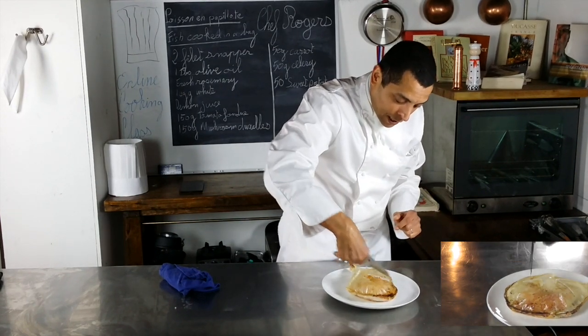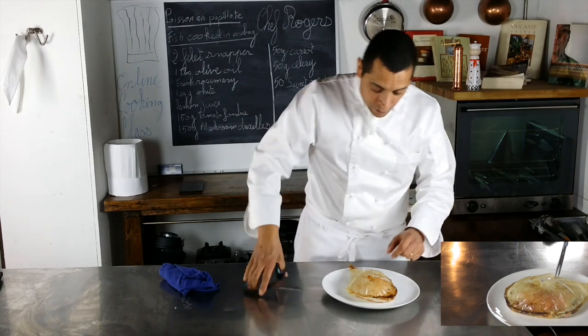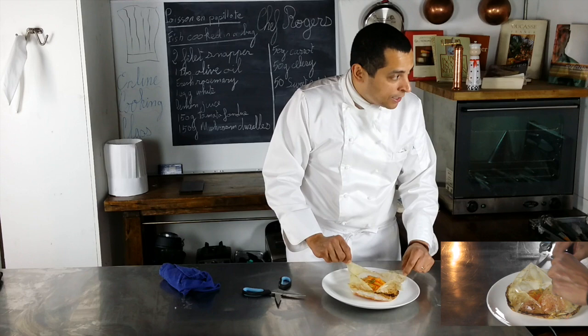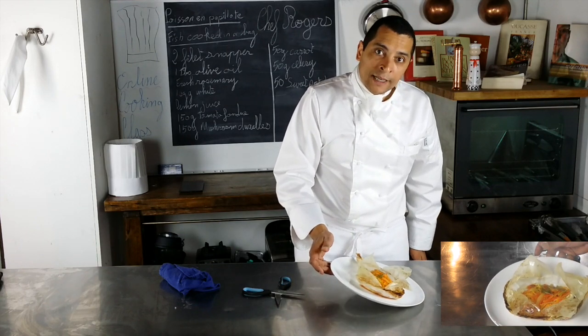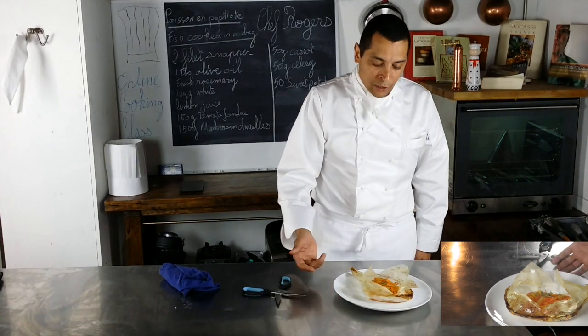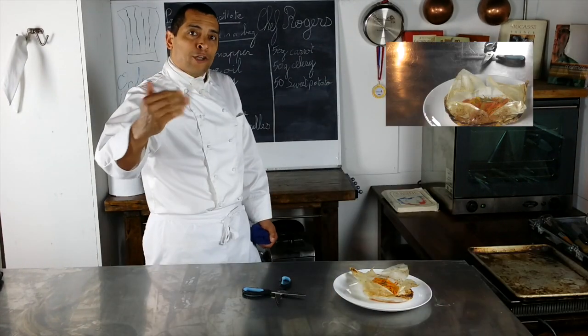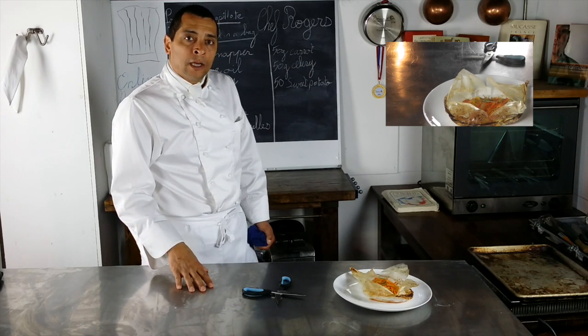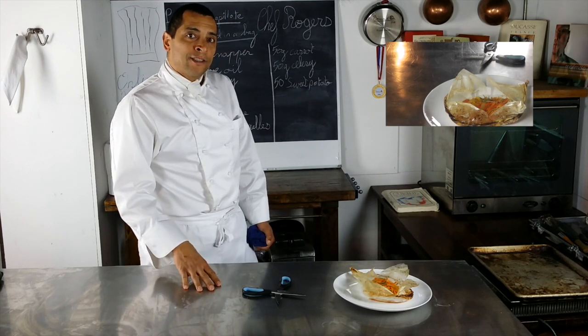You do that at the table for your guests. Look at that beautiful dish — how it comes out. It's excellent; it smells so good. This is how you make a beautiful fish en papillote. Thank you for watching. I hope you enjoyed that class on how to make a fish en papillote. Good luck. See you next class. Bye-bye.